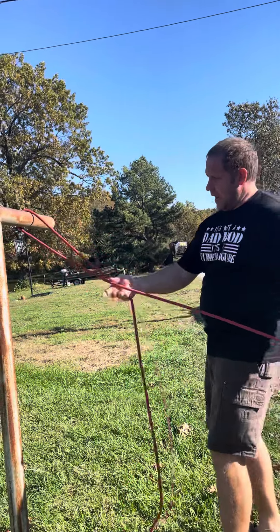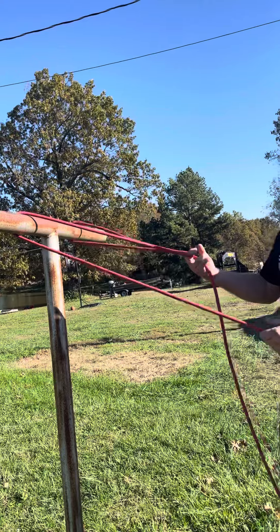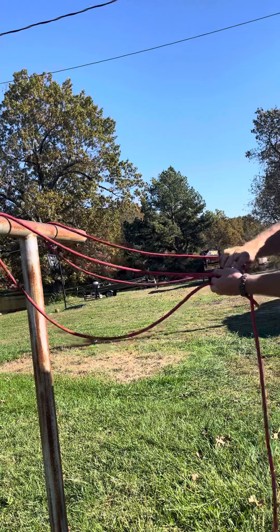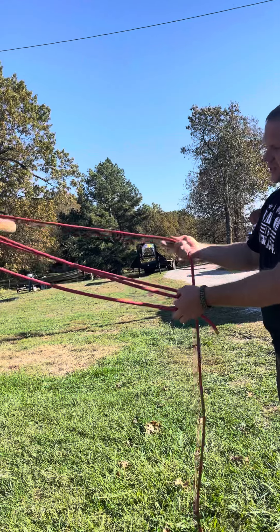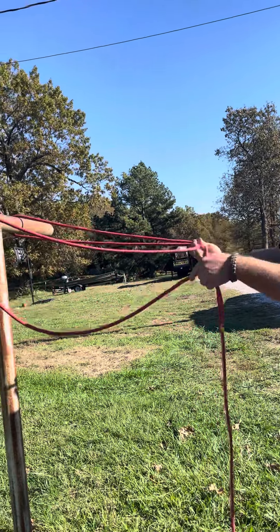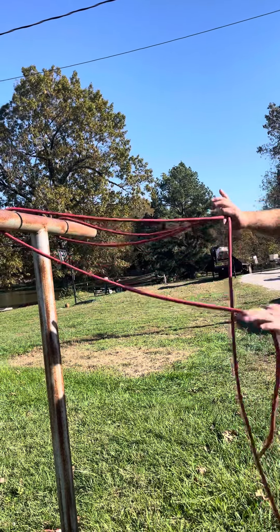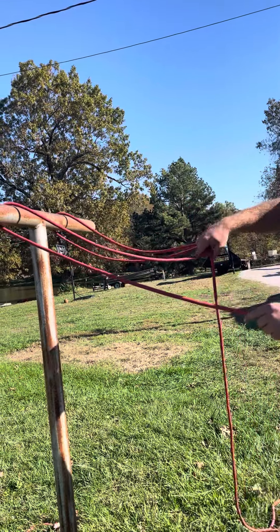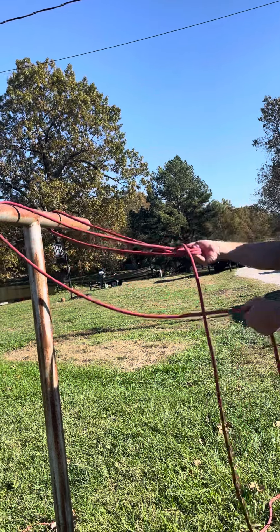So we go over one part of our anchor and over another part of our anchor, and we want that to share the load. You have the main line that carries the load, and then it comes over your anchor back, over the anchor again. Here's the tail — you grab those two. You can do this as many times as you want; the more times you go back and forth the harder it gets. Take those two and twist it the same as you do for the bowline.